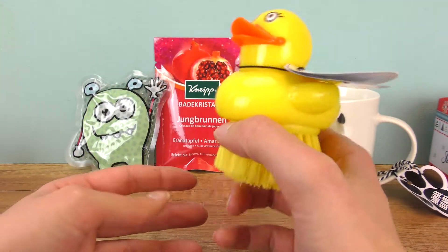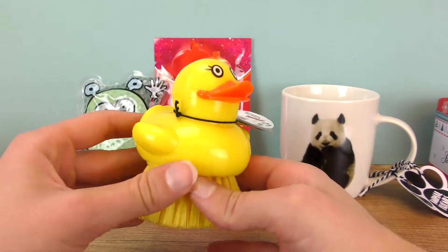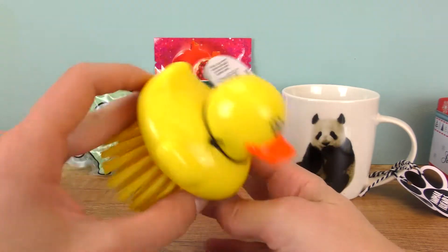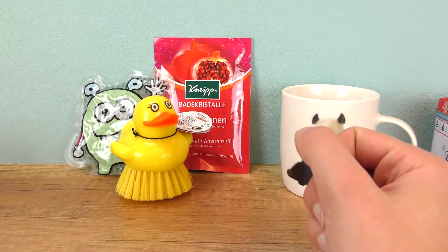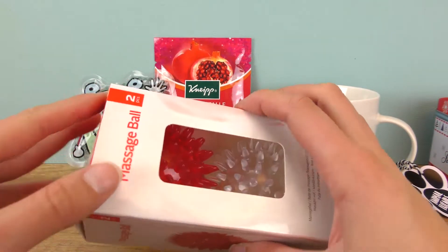This ducky can definitely help, and it also fits well in the bath in case you want to buy it for that. And here's my last idea for today — these are two massage balls.